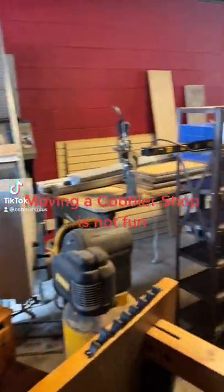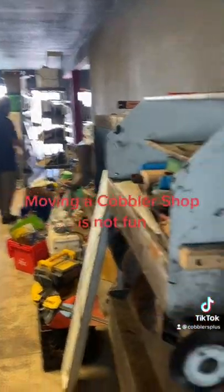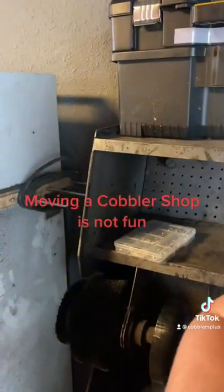A cobbler shop is not easy. Still got to get it organized with Marcus. Got the shine machines at least in position, kind of.